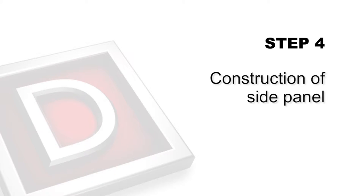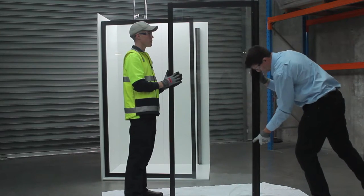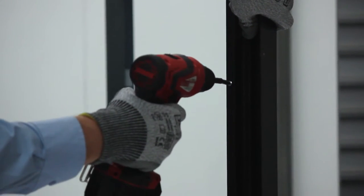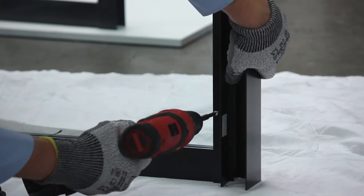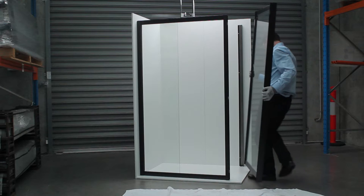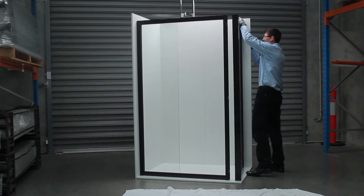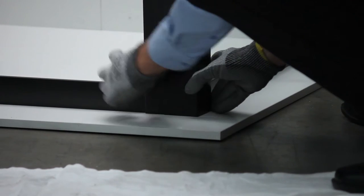Step 4: Construction of side panel. Connect corner profile to the leading edge of fixed panel and fix by drilling three equally spaced 3.3mm holes on the inside of screen and secure with screws provided. Please note, the leading edge extrusion of side panel is thinner than the extrusion section that inserts into the wall profile. Place side panel into wall profile. Do not fix to wall profile. Adjustment may be required.